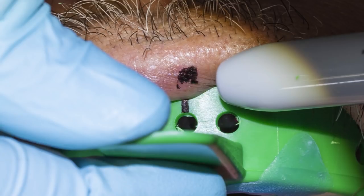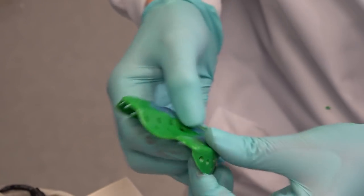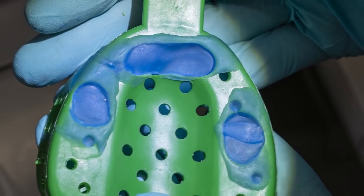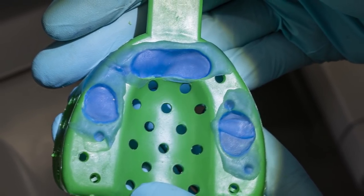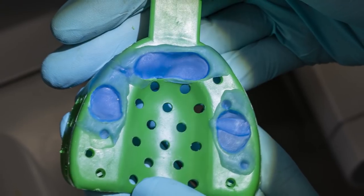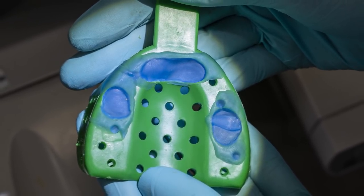The last thing you want is for one of your transfer copings to not pop through the tray and get lost in the impression material. Once I verify that there is enough room around each coping, I like to place a soft wax on top of the holes I just created. Here I am using blue periphery wax. This will keep my impression material in the tray, making locating the guide pins during the impression much easier.